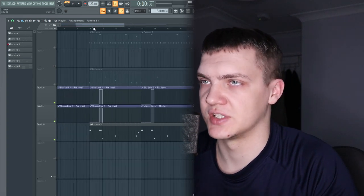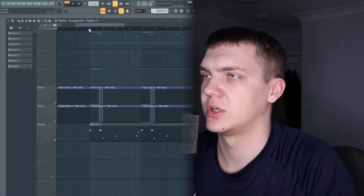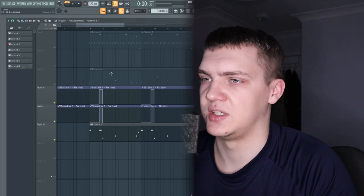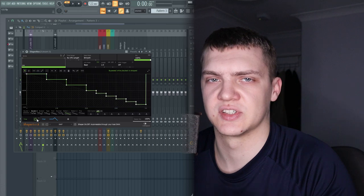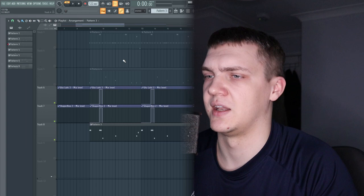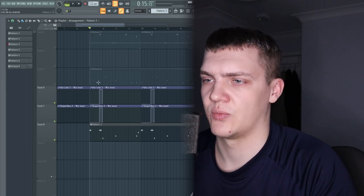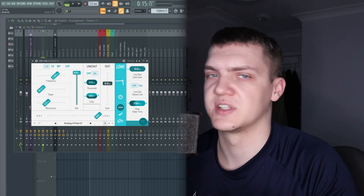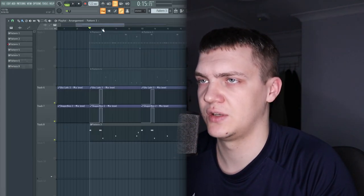Next thing I used was this trippy synth sound — it bounces off the piano nicely as a counter melody. What I did with this, as you can see here, I used a low-high filter and a Shaper Box. I've piano-rolled it here and with the Shaper Box I've got this stutter so it gives it a weird trippy vibe. Then I filtered it out a little bit so it wasn't too harsh, and it comes in with automation — very subtle but gives it a nice trippy dark vibe.